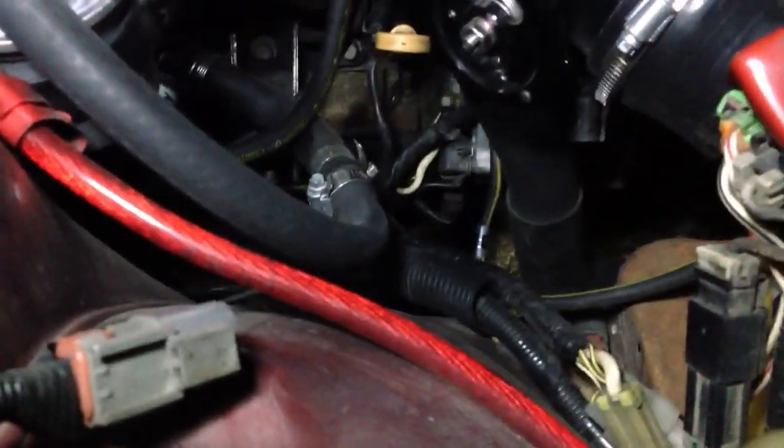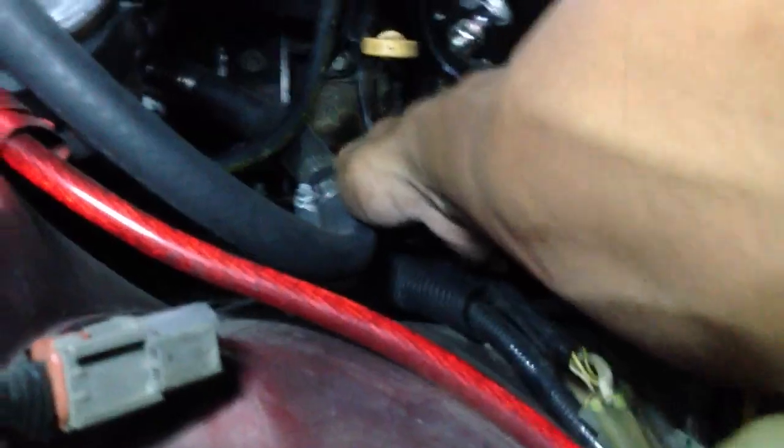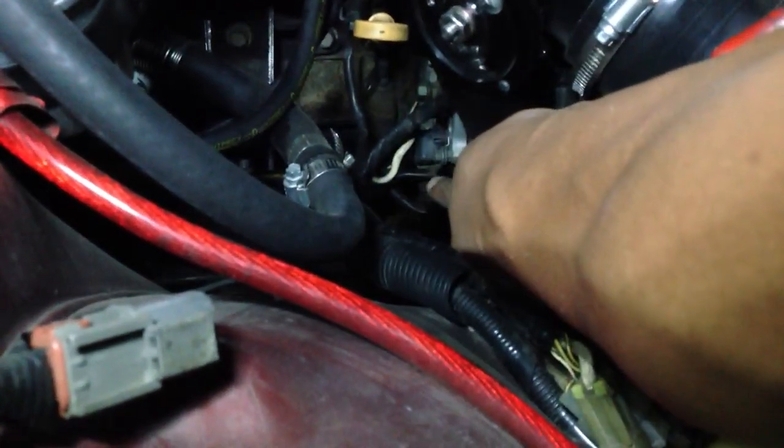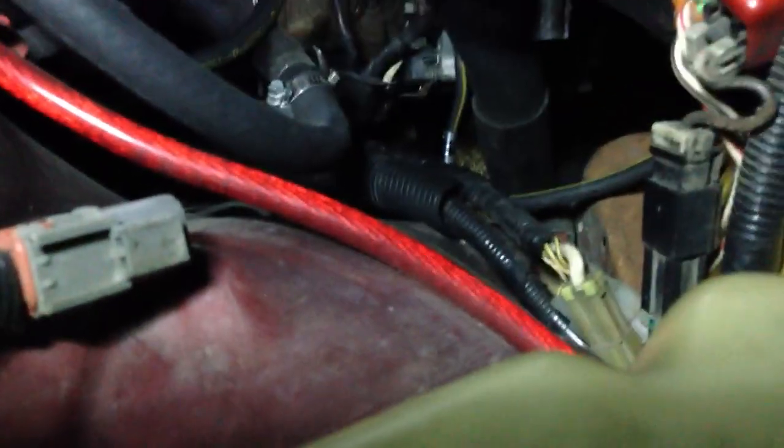Okay so I found what's wrong. This little piggy is the alternator. This plug here — can you see that? Yeah, there it is.